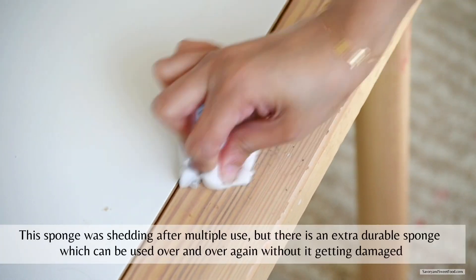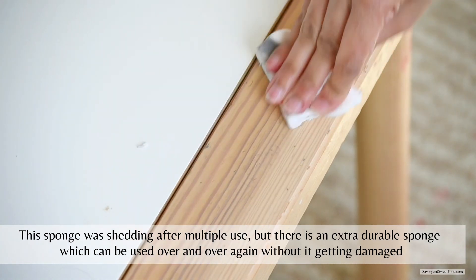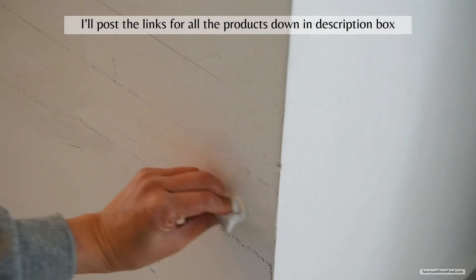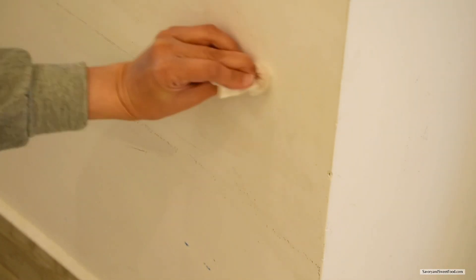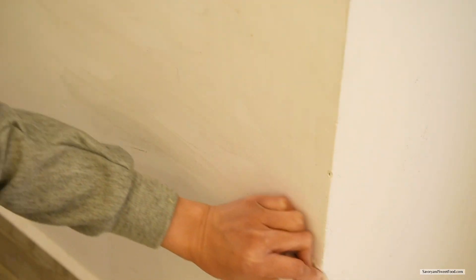This magic eraser is great for removing crayon stains from walls. I remember somebody had asked me for a solution to remove crayon stains — if you're watching this video, please do try this sponge. Please don't be like me and use this magic eraser without gloves; even though it doesn't contain chemicals or bleach, it left my hands very dry. These black marks on the wall had been very stubborn — I tried so many different methods to remove them but nothing worked — and this magic eraser did the job very well.